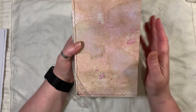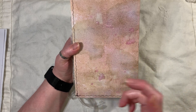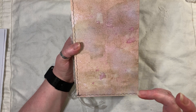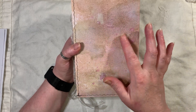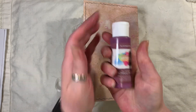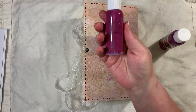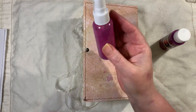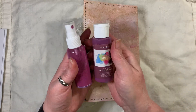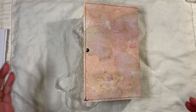The cover was, believe it or not, a dark brown fabric and I gessoed it all. I then went in with my coffee sprays, and I think I used a bit of blue. I've got a new acrylic paint — it is blackberry — and I put it in my little spray bottle and just sprayed that around as well. So that's my new colour, it's really pretty.